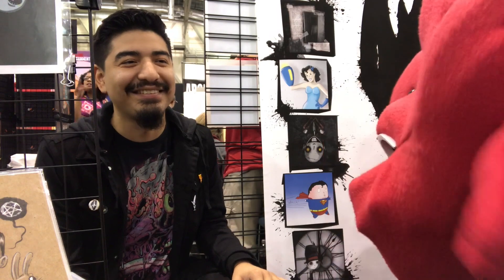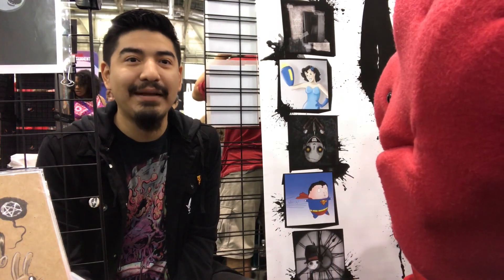What up? Hi, how's it going? Thanks for being on the show. Thanks for having me on the show. So, for those not in the know, who are you and what do you do? My name's Angel, and I draw creepy cute things, and I try to sell them to people sometimes.